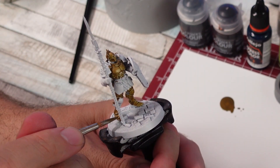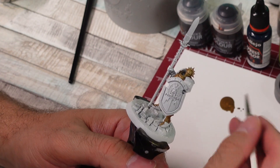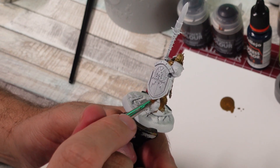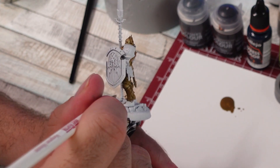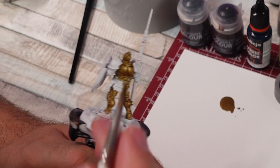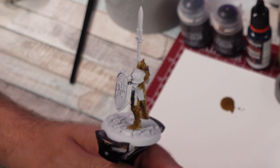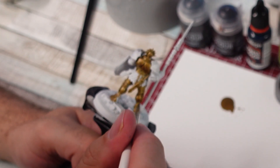I'm going to try not to get this gold on the base, because I do want to paint the base. This is like a push-fit miniature, I'm pretty sure — it's been so long since I put it together. Looking at the base, yeah, it's one of those little push-fit intro-to-the-hobby minis, but it's got a lot of little details on the base, so that's kind of cool. You don't gotta go about designing the base. This thing's been sitting around for so long I had to use some canned air to get the dust off of it.